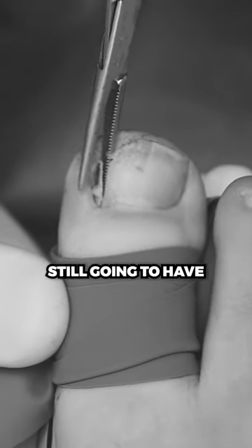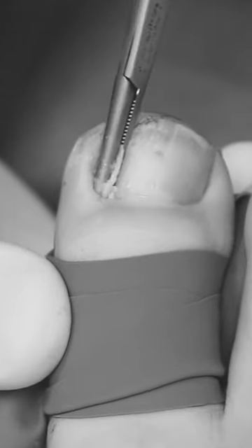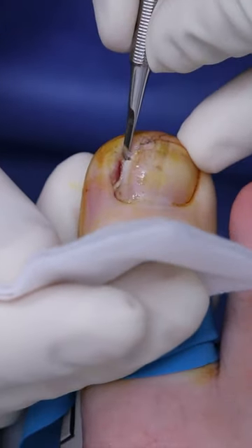If you don't take enough, you're still going to have that same issue where the skin's kind of blocking it. We're going to do a last little check — anything sharp here? Down here? Perfect.